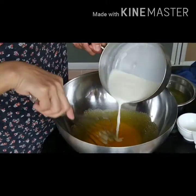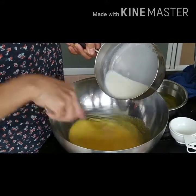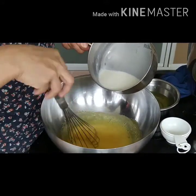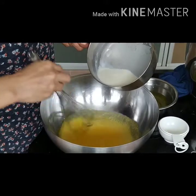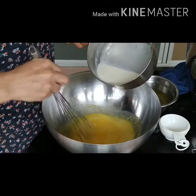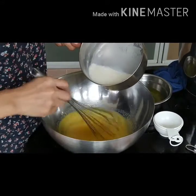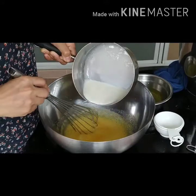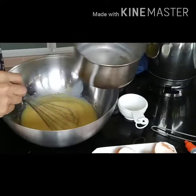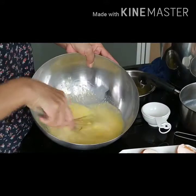Add in the milk — the hot milk. She will only add in one third of the hot milk into the egg yolk mixture and gently stir until it's well mixed. Then pour the rest of the milk in and stir until it's well mixed.